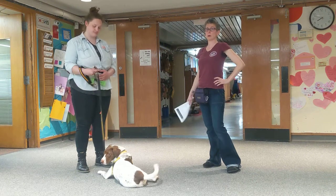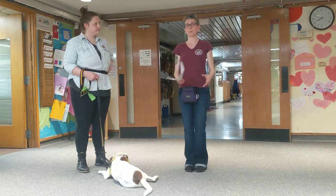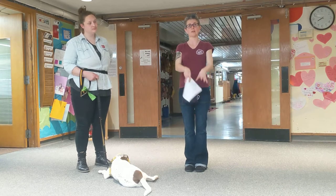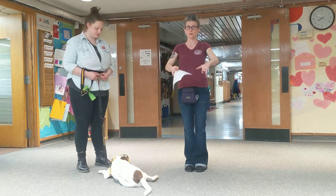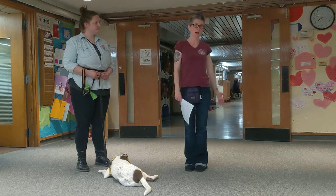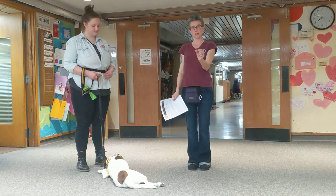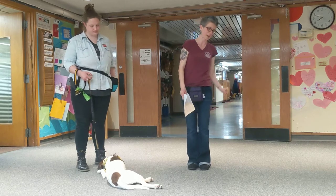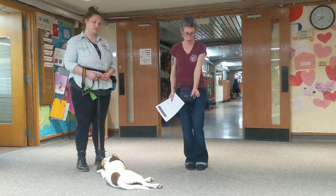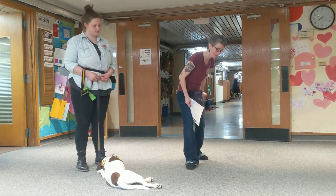The first requirement for step two is a side sit. Everything we've done so far has been in front of us — sits, downs, touches — all in this primary reinforcement zone. What we're looking for now is to get our dog to sit on our left-hand side. Tessa is going to demonstrate moving a dog with a lure, a treat up their nose, into a side sit position. She'll have the dog sitting, take the treat to the nose, step back with her left foot, and turn the dog around behind her.